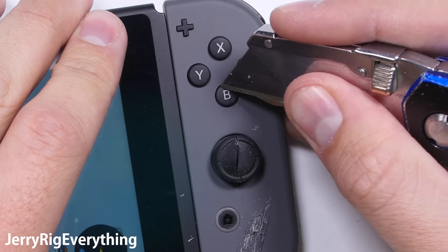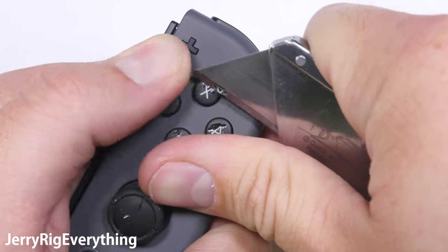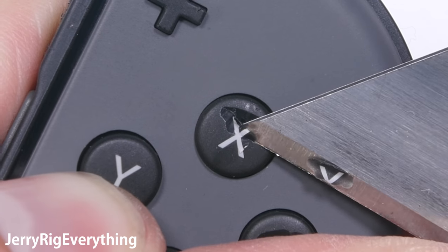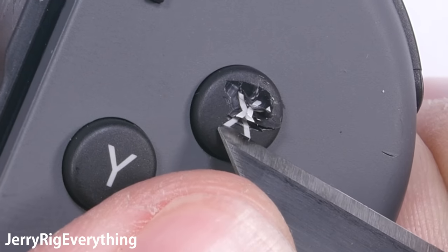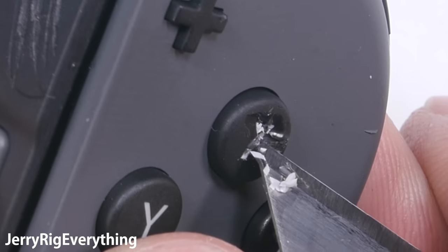Here is something I thought was really cool. The top buttons are made of plastic as well, but if you look close you can see that the letters on these buttons are not printed or screened into place — they are literally injected all the way through the button. So for you diehard gamers that have had letters rub off on your keyboard or joysticks over time, that will literally never happen on this Nintendo Switch because the letters are the button. Thumbs up for that.